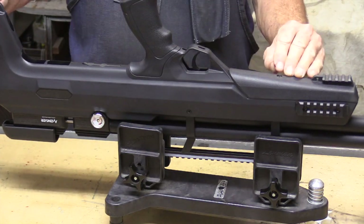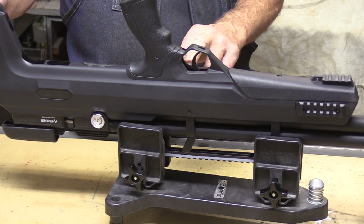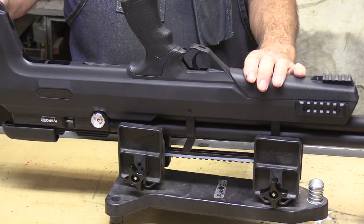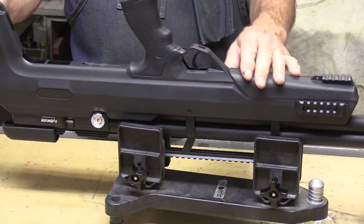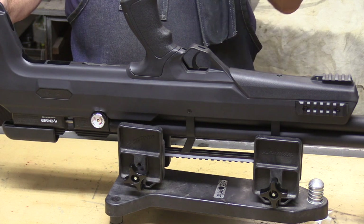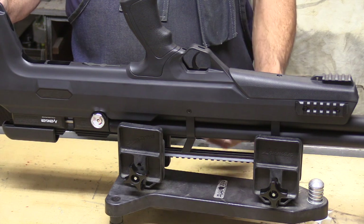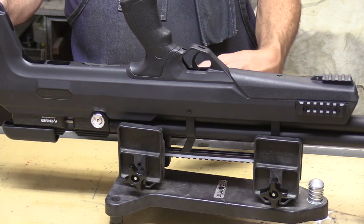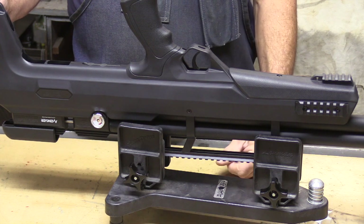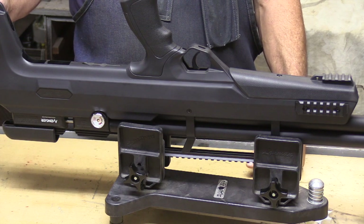Turning it over to look at the underbelly, we've got the trigger which has two adjustments. The one in front is for the weight of the trigger pull and the one in back is for travel. I've seen people rave about how light the trigger is, and I prefer a fairly light trigger that is predictable. A good trigger is one that's adjustable so you can set it the way you like it — and that adjustability is built in to work for any number of different people.